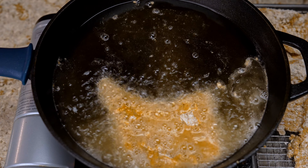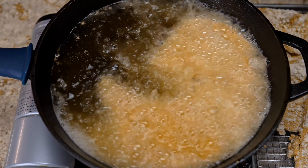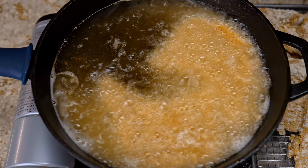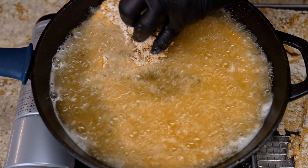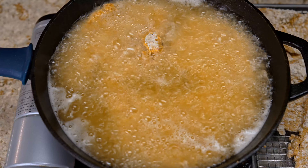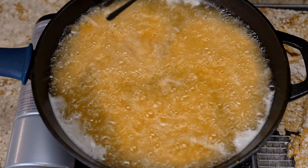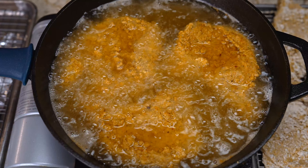With the size pork chops I'm using, I can only fit three at a time, which is perfect. If you have a bigger pot, try to keep it around three or four at a time because you don't want to overcrowd the pan — it'll drop the temperature and you'll be boiling your pork chops instead of frying them. Let these fry for about 10 to 15 minutes, then let them rest on the side while we build our gravy for the smothered pork chops.